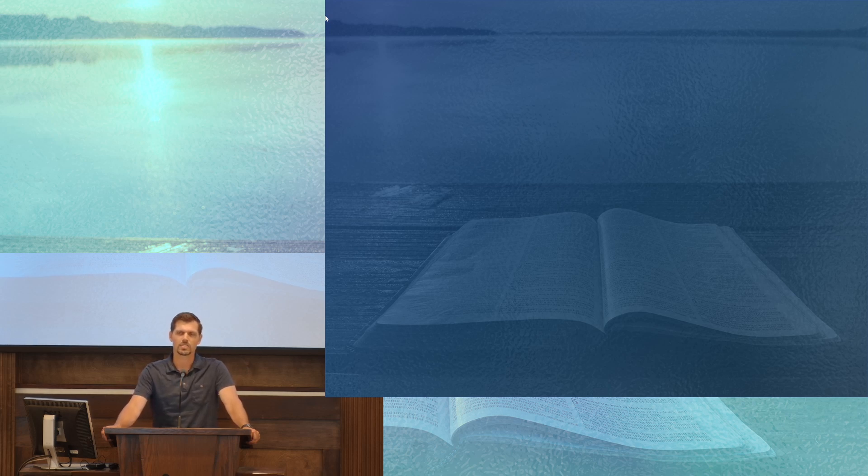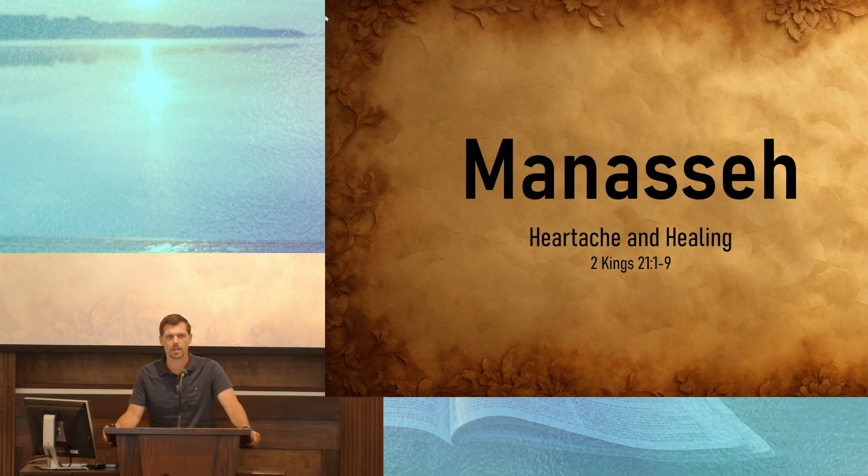That's what we see in 2 Kings chapter 21, with one of the kings that ruled over the nation of Judah. And that's what I'd like for us to consider for just a few minutes this morning. As we look at the life and the reign of Manasseh, we see that there was heartache and healing. Read with me in 2 Kings 21, beginning in verse 1.